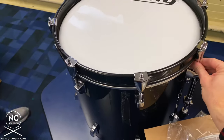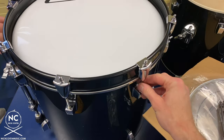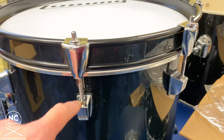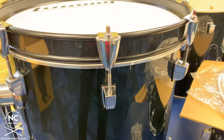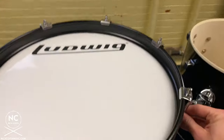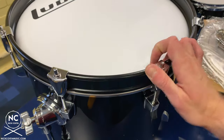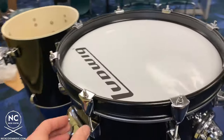One thing you might notice when putting tension rods with claws in place: sometimes when you're finger tightening, you'll have a little bit of resistance. Do not force the tension rod into the receiver tube of the lug — if you force it, there's a possibility you will break the tension rod off and most likely have to replace the lug itself. If you meet resistance, take that tension rod out and try a different one.